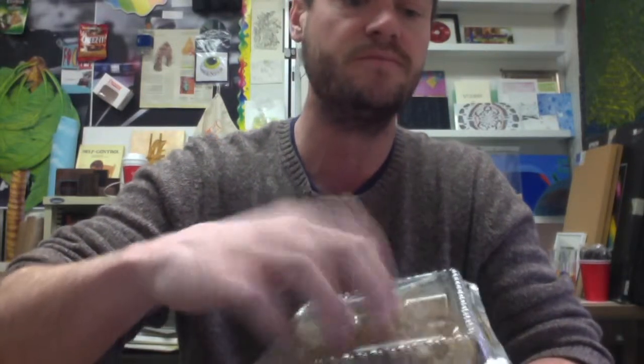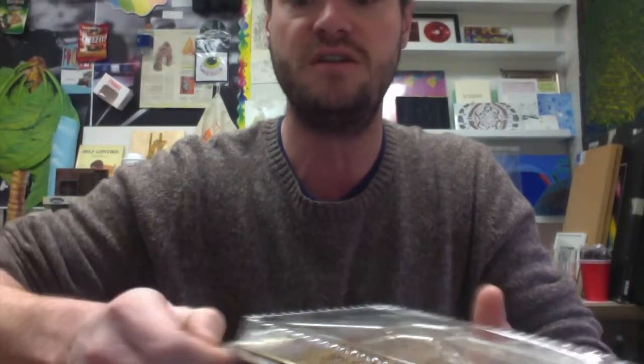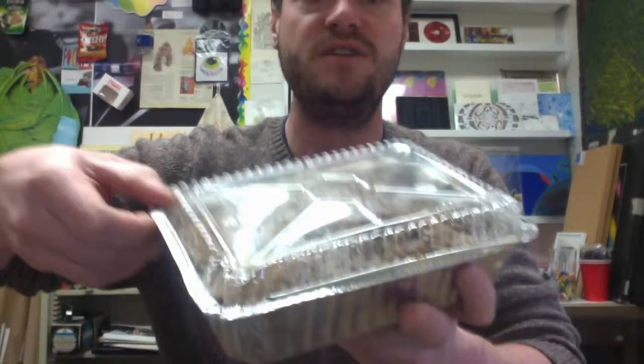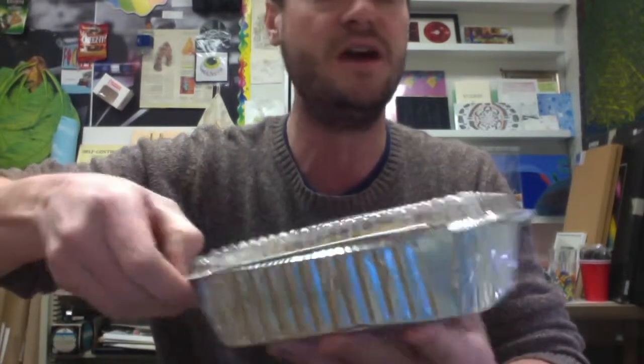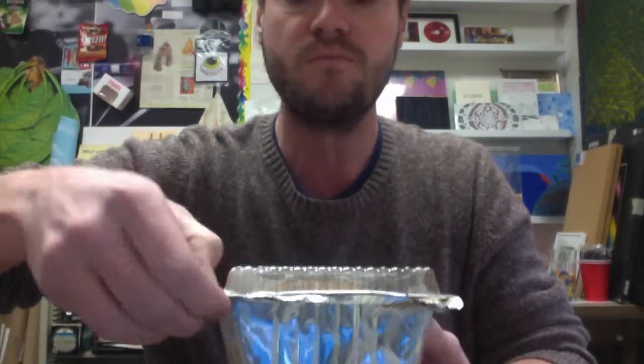We got a nice plastic lid here, pretty convenient aluminum foil based foundation here that the lid sits in. Let's go ahead and open it up, take a look at what we got here. So far it looks like a pretty standard meatloaf.